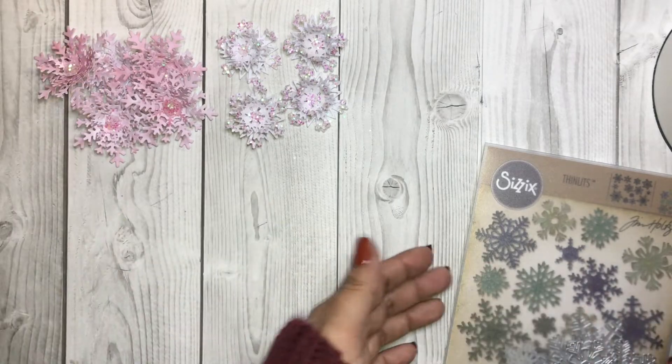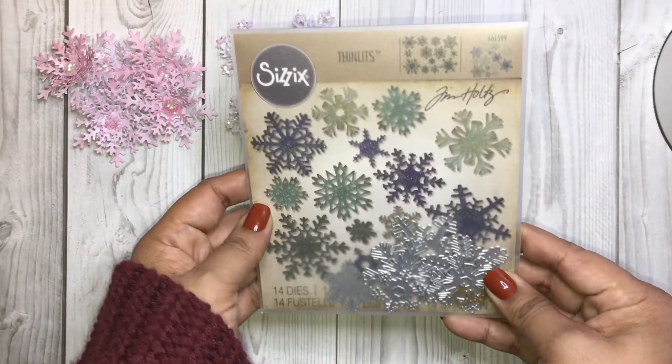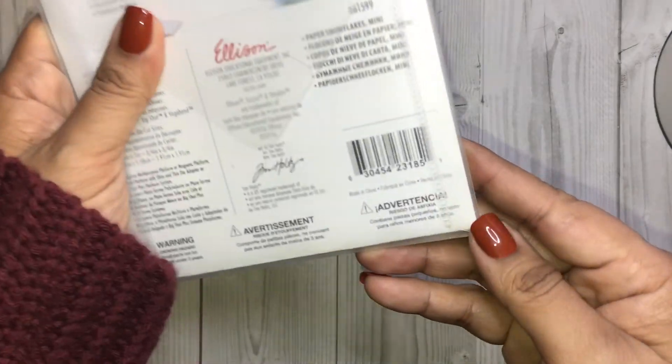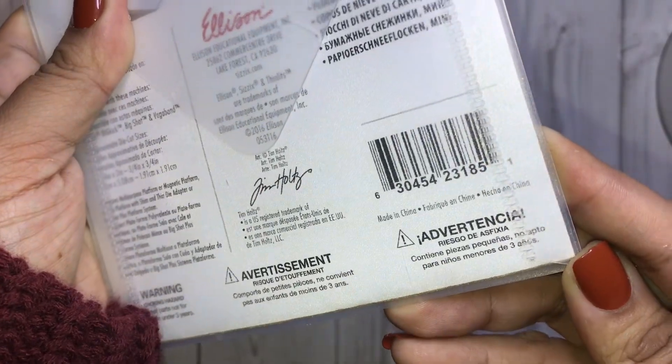Let's go ahead and get started. First, you're going to need this die set right here by Sizzix. I purchased this through Amazon — there's the SKU right there.